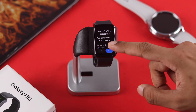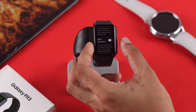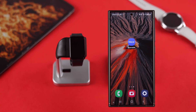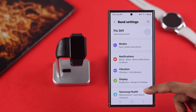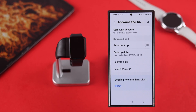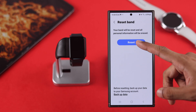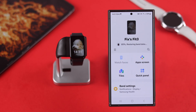If you notice your watch stops overheating after turning off any of these settings, then it's definitely a software issue, which you can hopefully fix by resetting your watch. Just make sure to back up your watch data before resetting it. From the Wearable app, go to Band Settings, scroll down to Accounts and Backup, tap on Backup Data, and after the backup is complete tap Done. Then go back to Band Settings, then General, then Reset. After the reset, restore your backup and set up your watch, and hopefully it will not overheat.